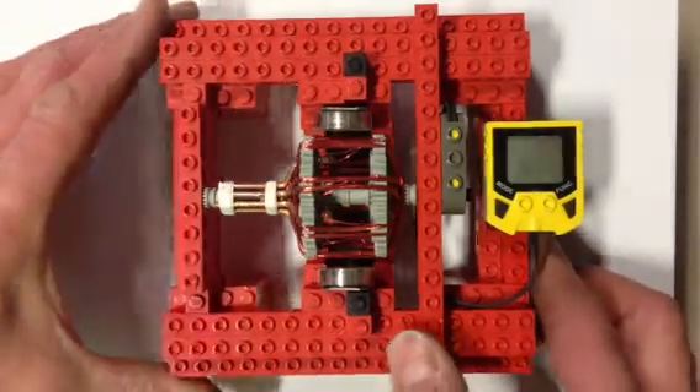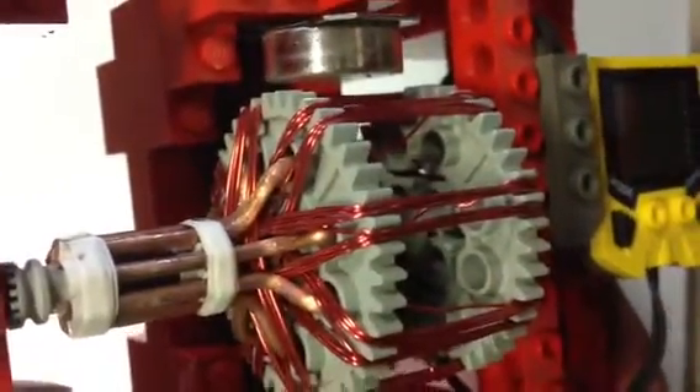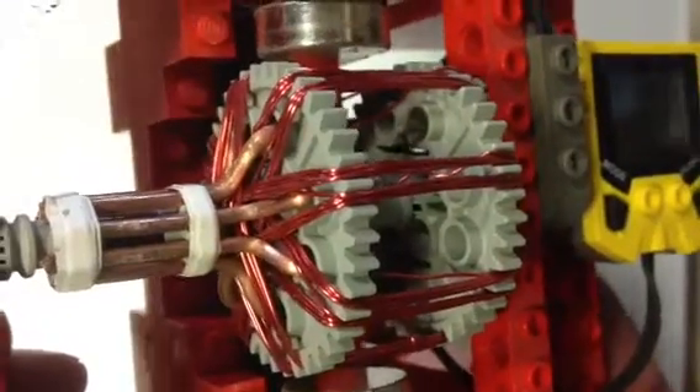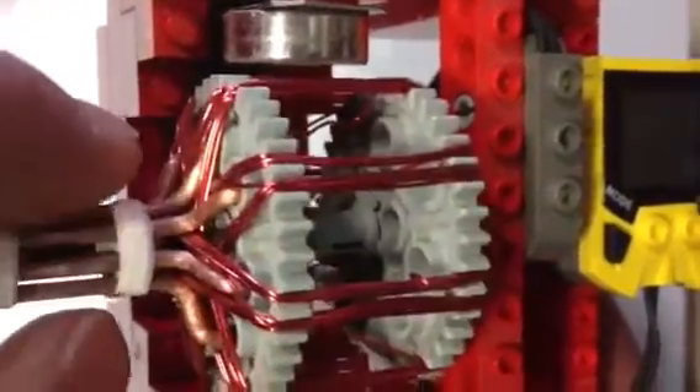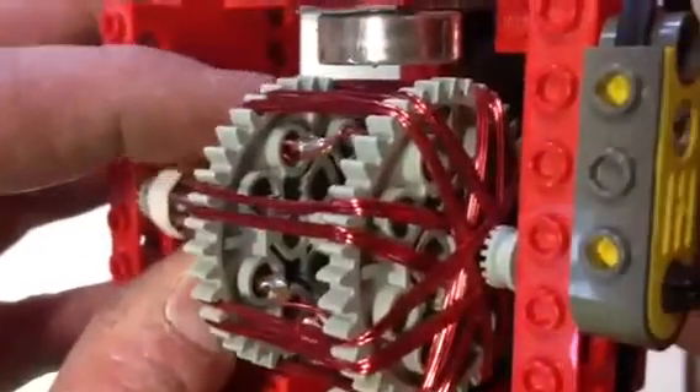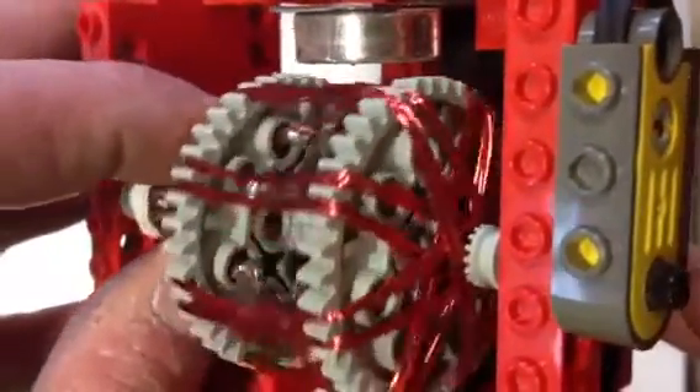It's a four pole motor. Each pole is a ten turn winding split across two teeth of a 40 tooth primary pair of 40 tooth gears. Each pole goes all the way across the gear from one side to the other, split across the back side for balance.